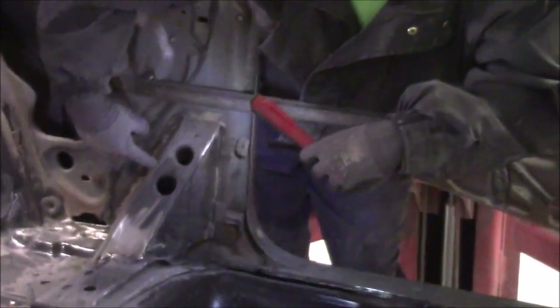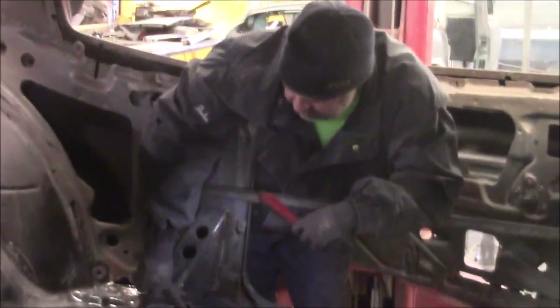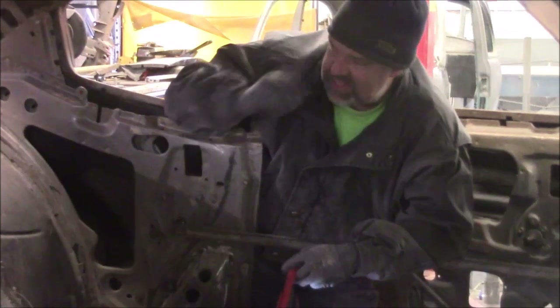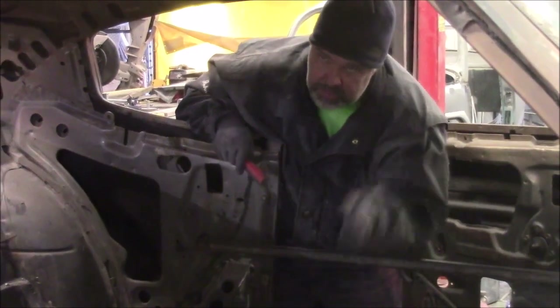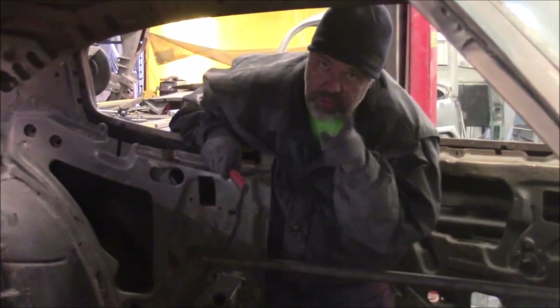We made sure the braces are in the exact locations they were in before, with lots of factory-same-position welding points, so we've got plenty of reinforcement and strength. That's the inside of the floor — we'll take a quick break, lift the car up on the hoist, and take a look underneath.